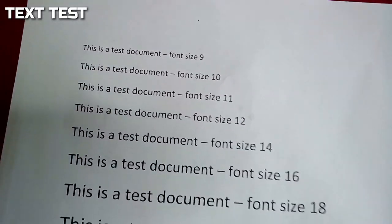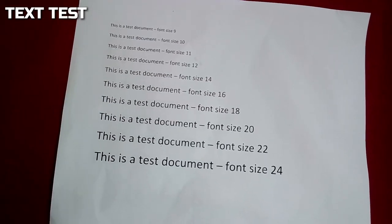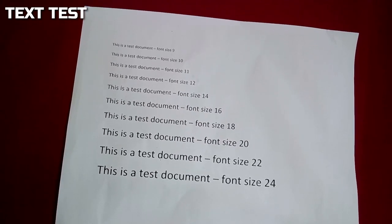We also had a good result when focusing on text. We could get really close and it stayed in focus, so if you are looking at using this as a visualiser then it would do a good job.